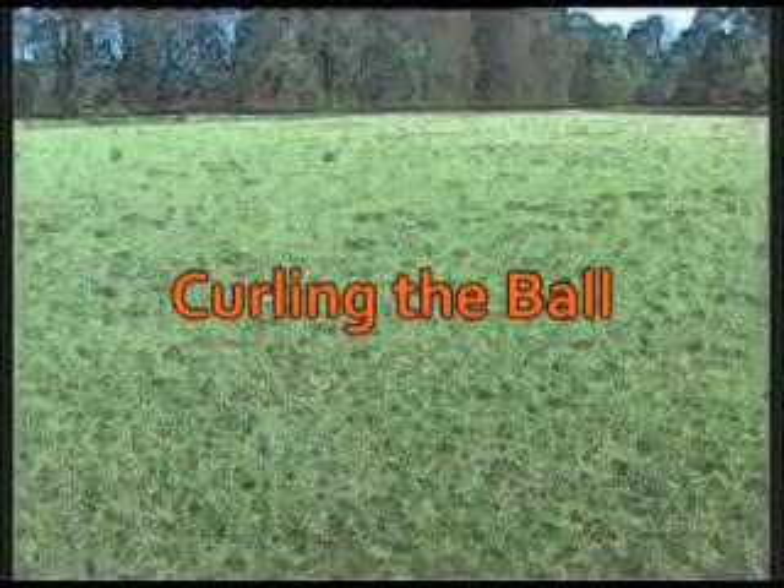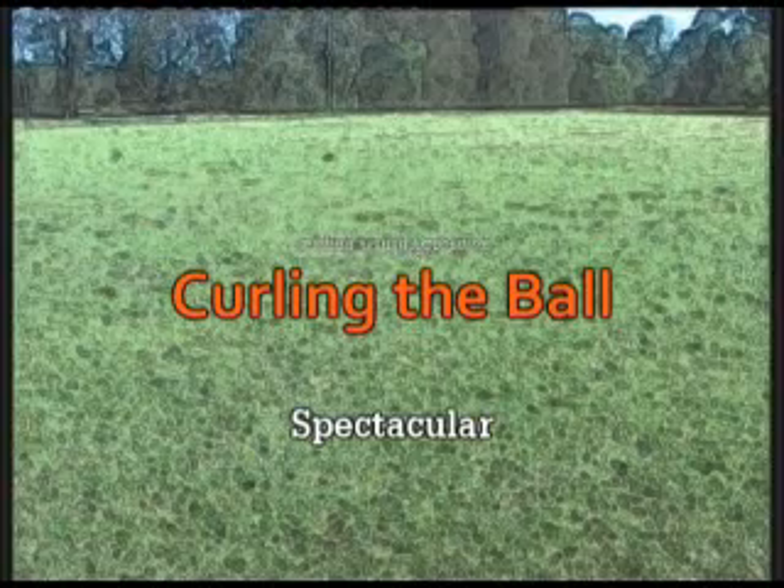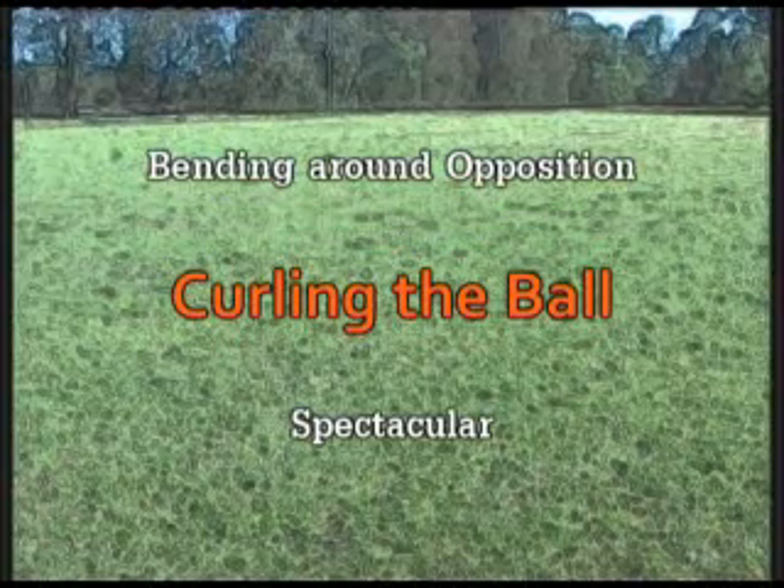Curling the ball is another important part of shooting towards goal. Not only does it look spectacular when done correctly, but it also provides the player a means of getting the ball around a wall, a group of players, and bending it away from the keeper's hands.